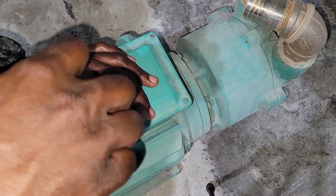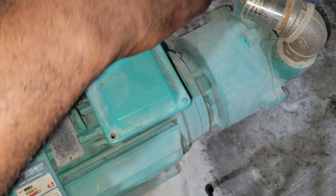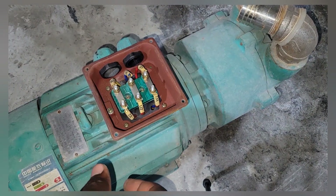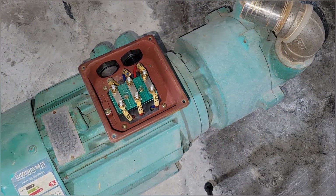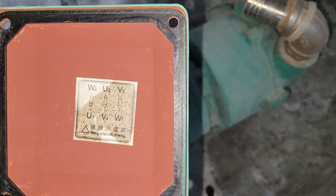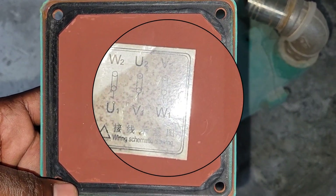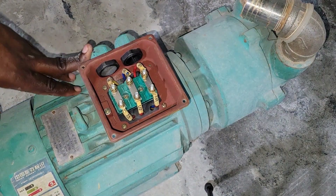Now we have access to where the connection is made. As we saw on the nameplate, this three-phase vacuum pump is connected in Delta. This connection that we see right here is the Delta connection, and if we look in the cover we can confirm that it is connected in Delta.